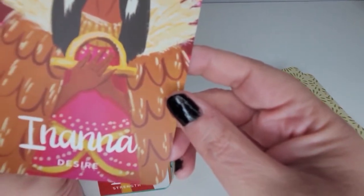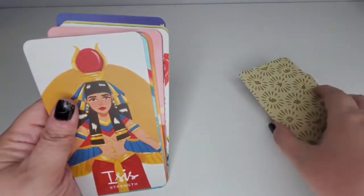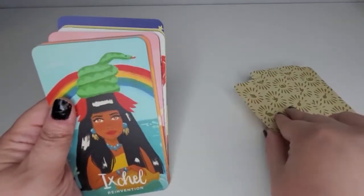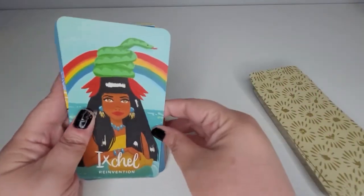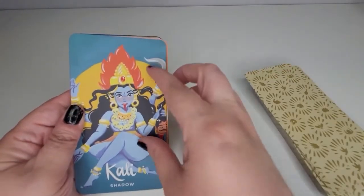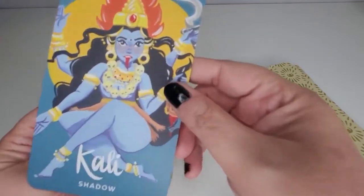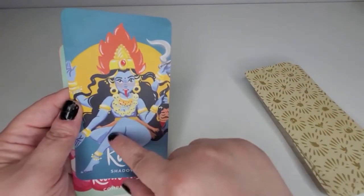Oh, this one's beautiful! Look at these beautiful sunset colors. I can't read that but it's absolutely beautiful. This is just going to be a super fun deck to play with — there's just going to be a lot to look forward to. Kali — yes, I recognized her!